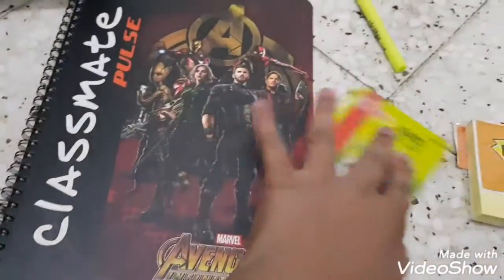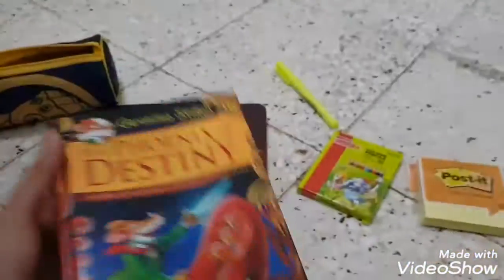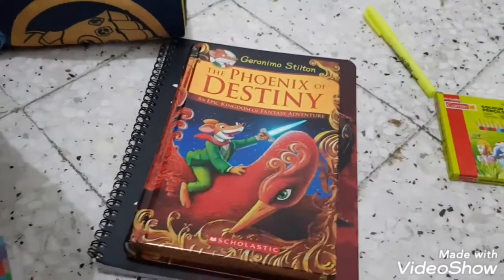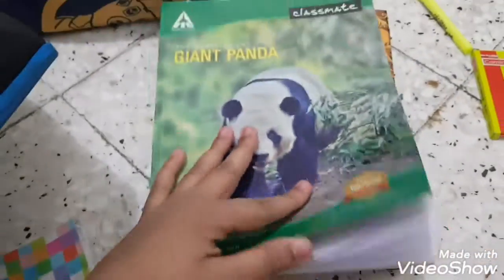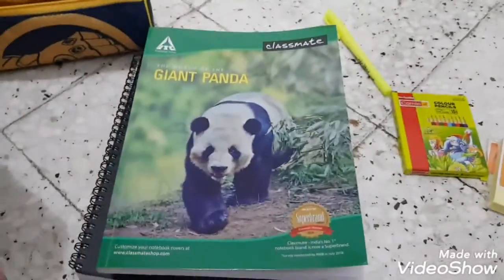The next thing I have is a storybook to read — it's called 'The Phonics of Destiny,' a kind of fantasy one. It's pretty big, it'll probably take me two months to read. Then I have another book — this is my Moral Studies book. For Moral Studies there are no set notebooks, so you have to bring your own, and I'll use this one.